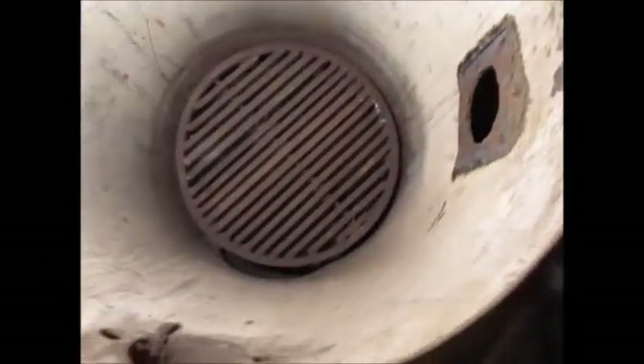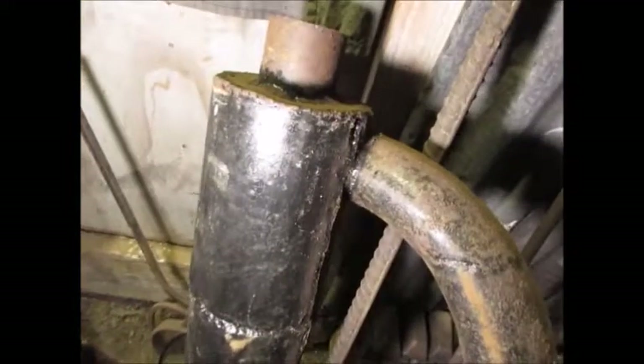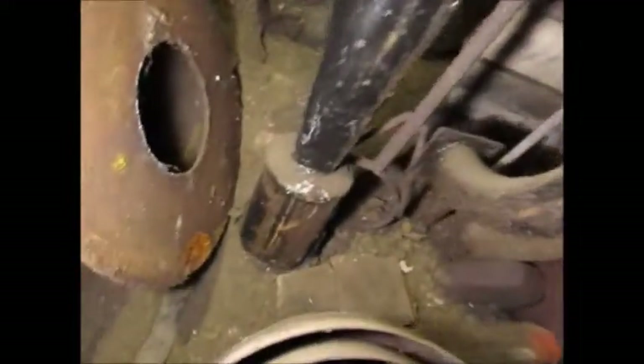That's the ash clearout door and the grate shaker - you put a tool on that and you can rock it and it'll shake the grate in here. And this is a cyclone filter. The gas comes in the bottom and then the char drops down into the little canister down there.